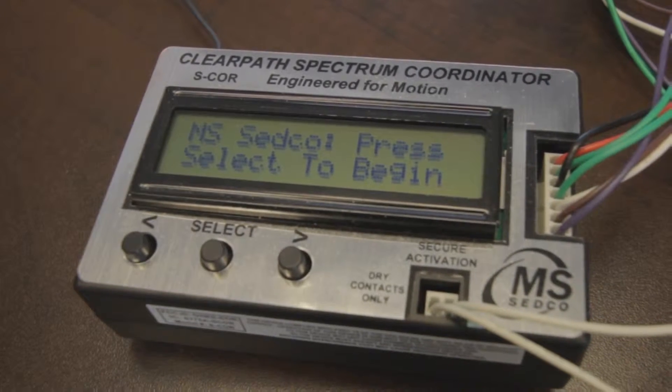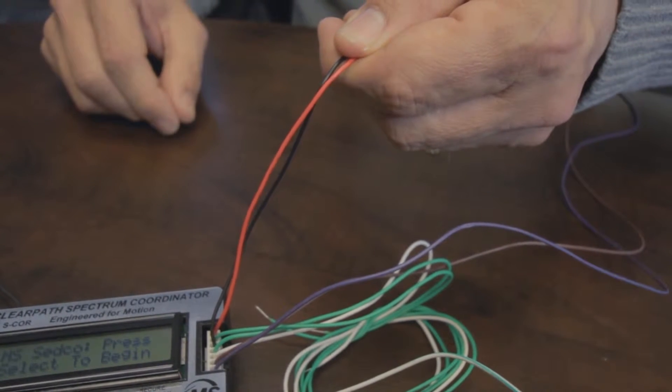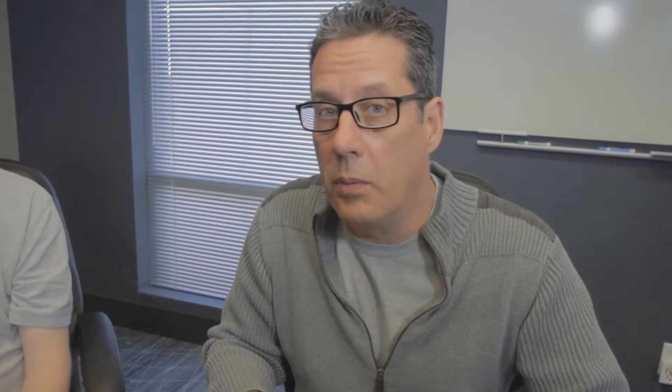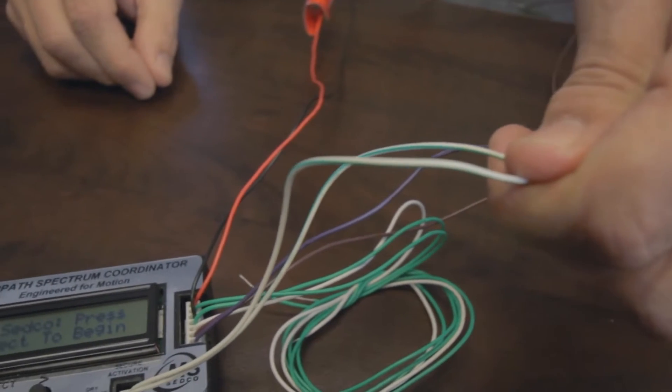On a single door installation there'll be six wires that we need to hook up to the controller. We have red and black which is going to be 24 volt AC-DC. You're going to have violet and brown which is going to be activation for the door, normally open and common, and then you're going to have white-green, white-green which is the security feature.